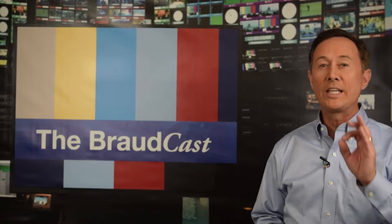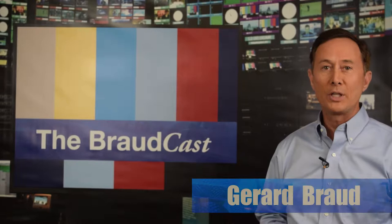Hi, everyone. Welcome to this edition of the Broadcast, where we give you bite-sized bits of best practices to help you be a better leader and a more effective communicator. I'm your host, Jarrett Breaux.